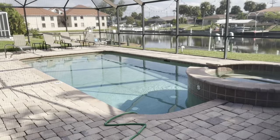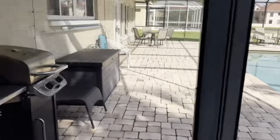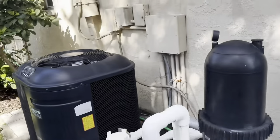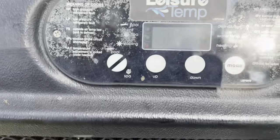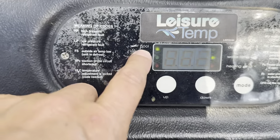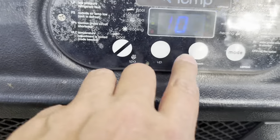To run the spa and the pool heater, you cannot run them together. So when you want to run the spa, it will come over here. You'll see on here this lit up pool. So you're going to turn it to spa until it goes there.